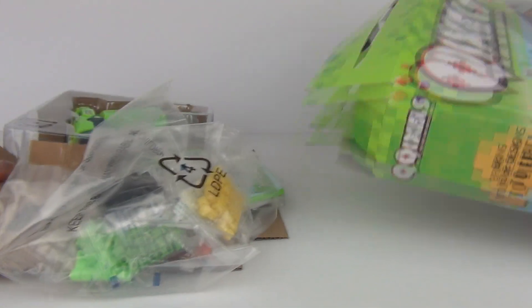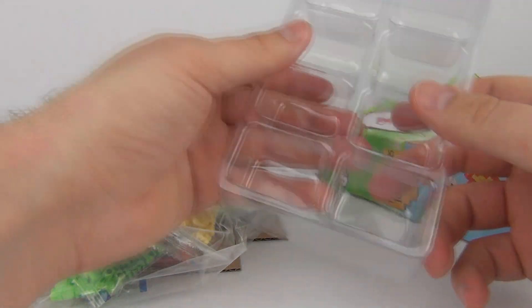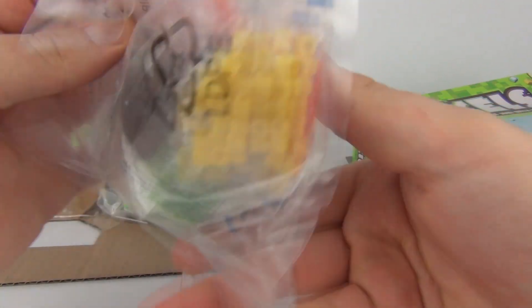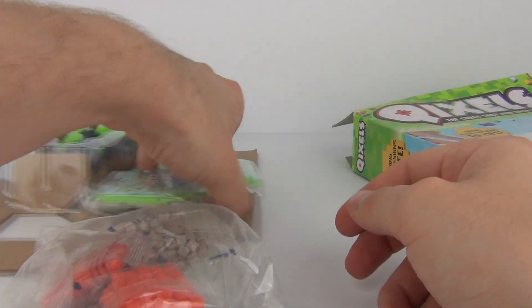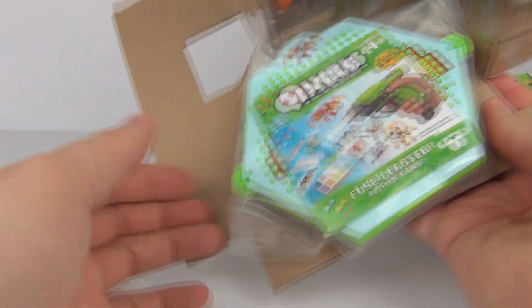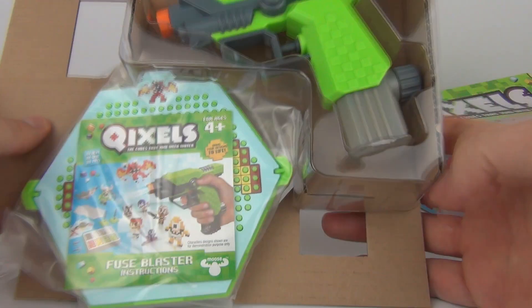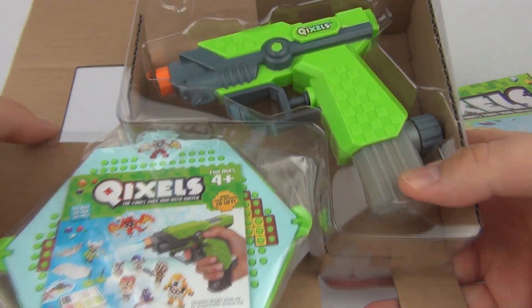Let's pull out the contents of the box and see what we get inside. Plastic trays falling out all over the place - that is to keep your cubes in. There are all your cubes inside, lots and lots of cubes. And on this cardboard insert we do have trays and instructions as well. And we have the Quixels gun.